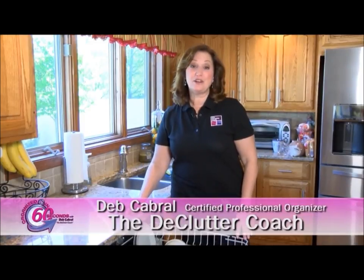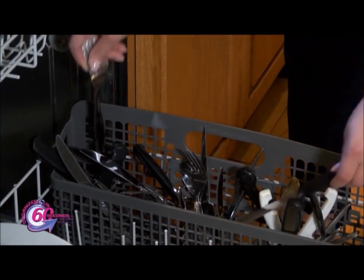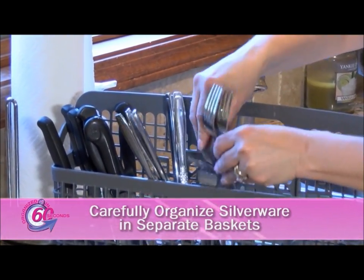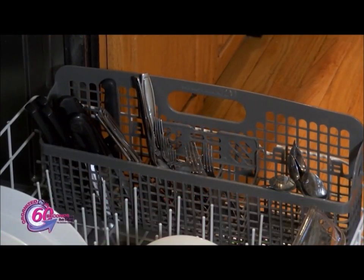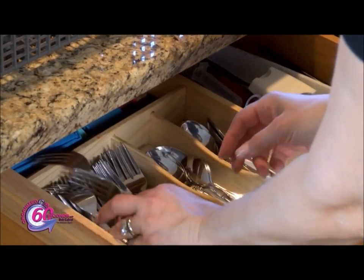Let's take a peek. I'm Deb Cabral, The Declutter Coach, with your organized in 60 seconds tip of the day. I'm always looking for shortcuts to simplify your life, even when it comes to emptying the dishwasher. Instead of haphazardly putting the dirty utensils into the dishwasher, carefully organize the spoons, forks, and knives together in separate baskets.